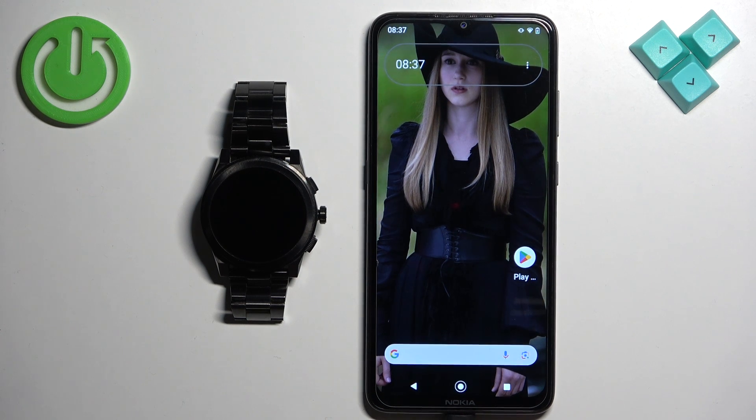Welcome. In front of me I have the Michael Kors Access Greyson, and I'm going to show you how to pair this watch with an Android phone.